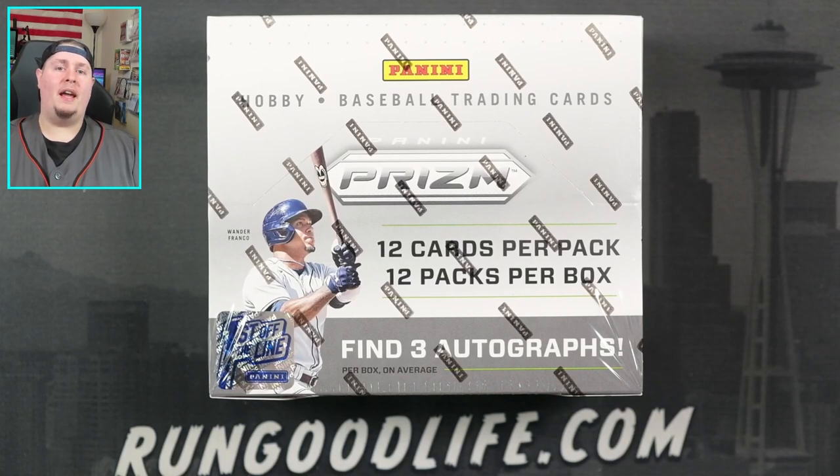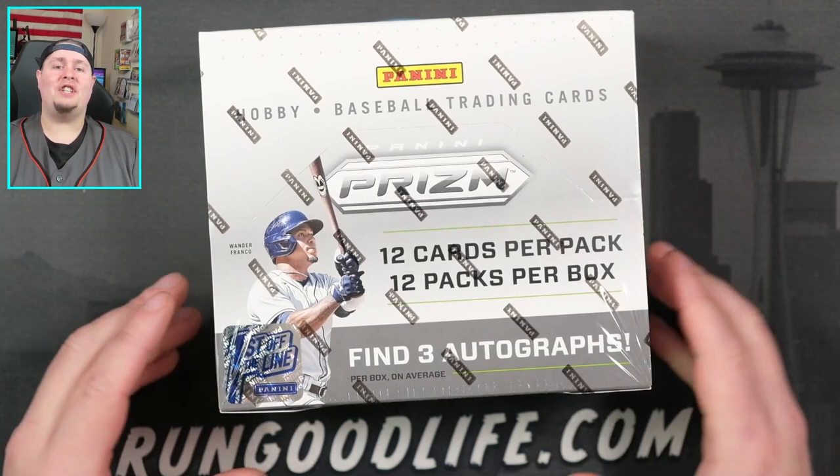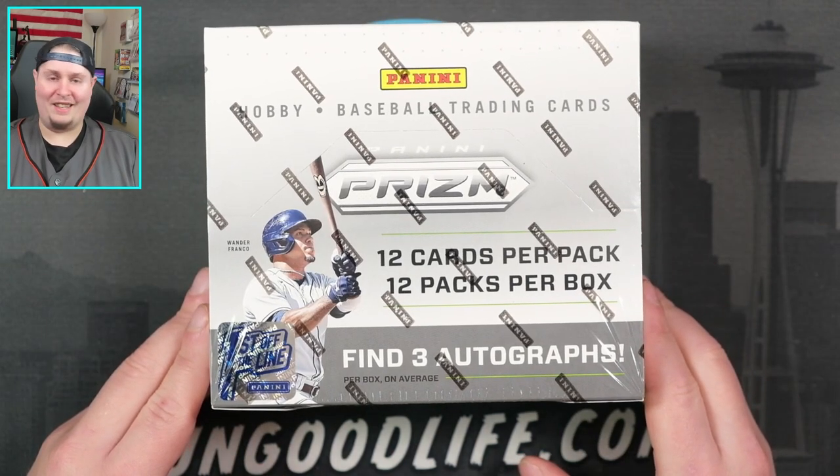Here's the conundrum, baseball fans. There's a product coming out this week that actually has Julio, Spencer Strider, Bobby Witt, Torkelson, and Hunter Green cards to be found within it. The downside — cards don't have logos. Which would you rather rip? Topps Chrome without those five big names, or some good old-fashioned Prism Baseball? Let's get into it.